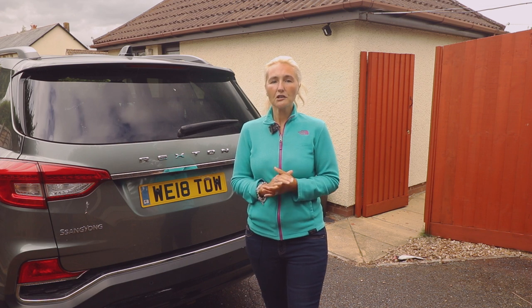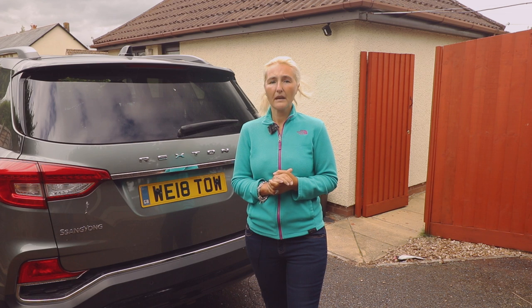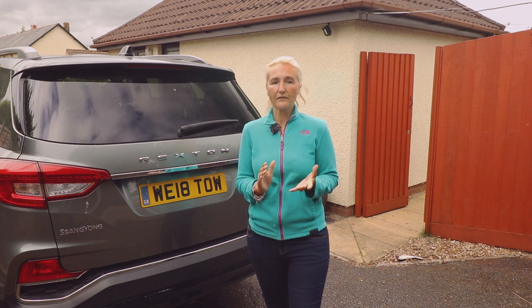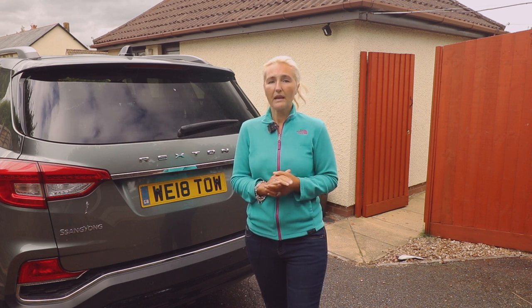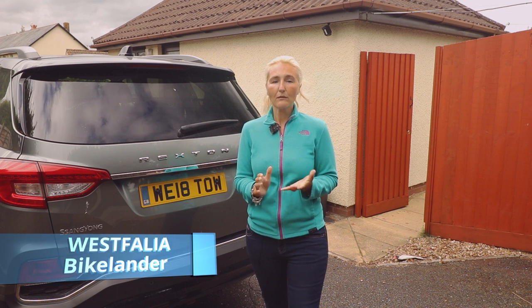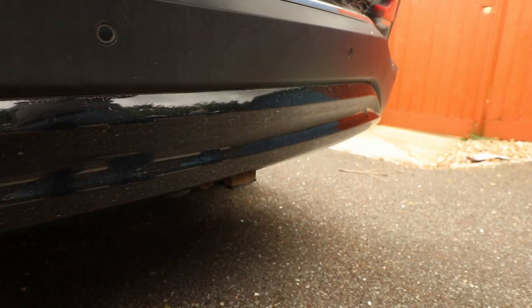Pedal bikes are often too large for the boot of your car and e-bikes can be heavy too. There are a few options available to you. You could consider a roof mounted option to your car or SUV, but if you're not very tall or don't have the strength to lift your bike then this might not be so easy. If you have a tow bar fitted to your vehicle then you should consider the Westphalia Bikelander tow ball mounted bike carrier. The carrier mounts onto your tow ball, meaning the tow ball takes the weight of your bikes.